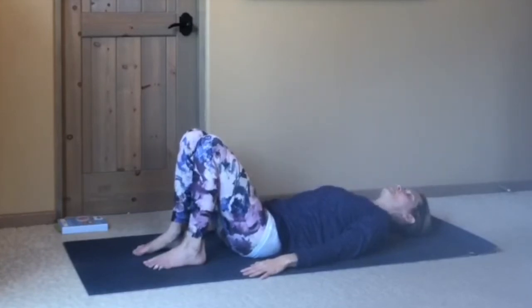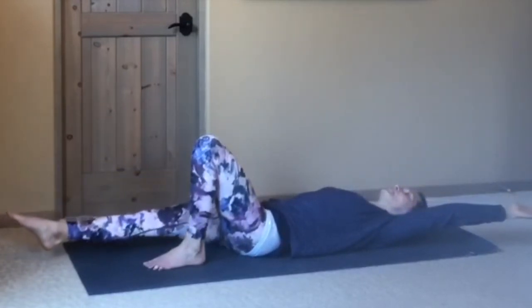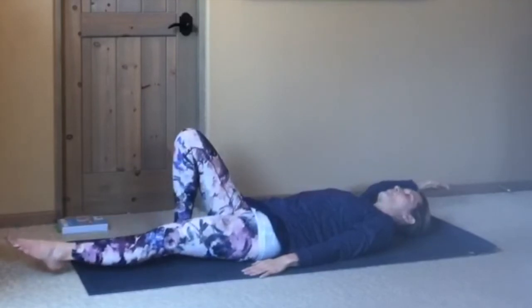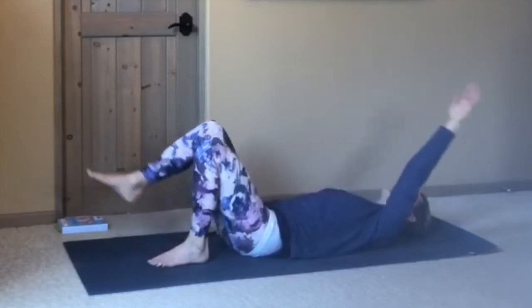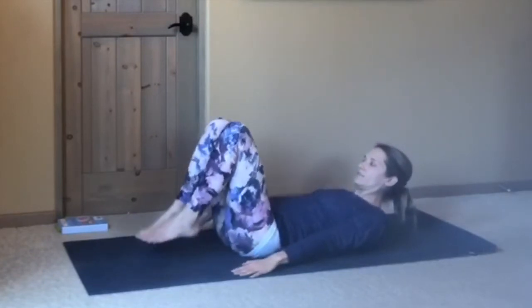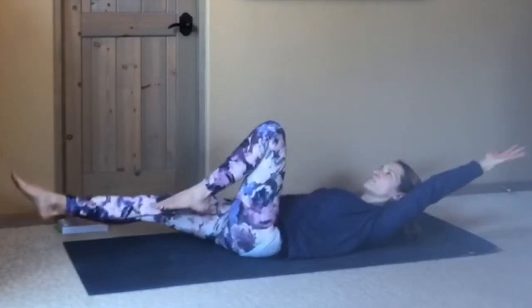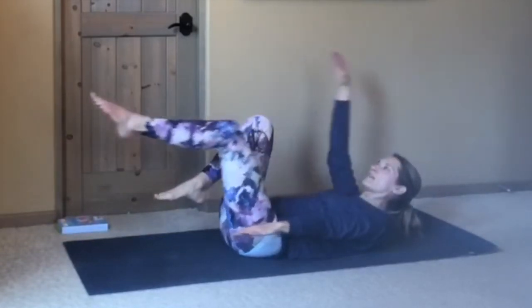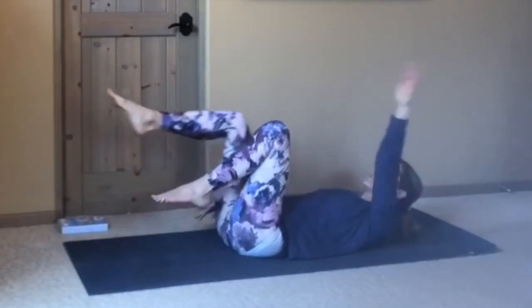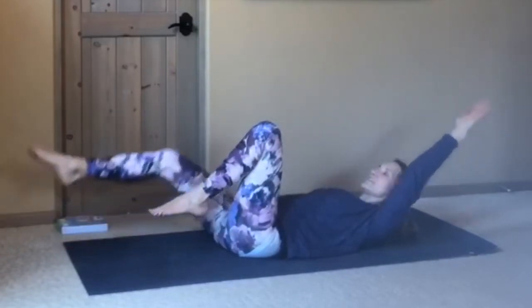Draw the low belly in, press the low back lightly into the floor. As you reach the left arm back, maybe extend your right leg away, then come in. Exhale, inhale, reach right arm back, left leg away, then come back. You can stay right here with this more gentle motion. Or if you'd like, you can lift the head and the feet and reach opposite arm, opposite leg — just make sure you're not straining in your neck at all. Maybe keep your gaze on the ceiling. If your low back starts to pop up or feel strained, just place the neck back down and do one leg at a time with your feet on the floor. You don't have to go to your max at any point in your yoga practice.